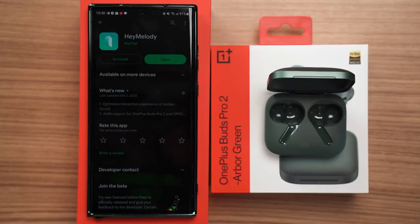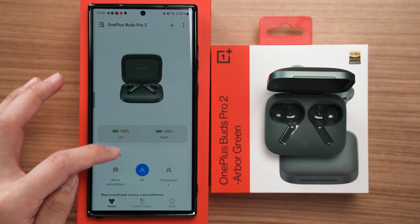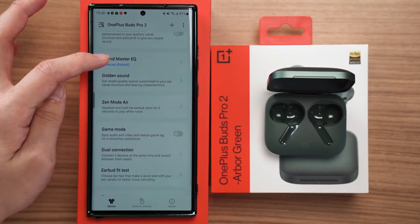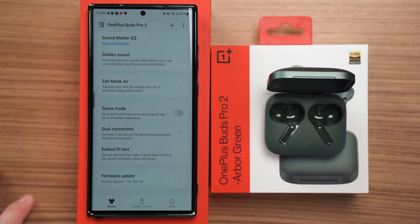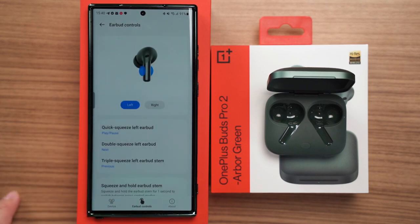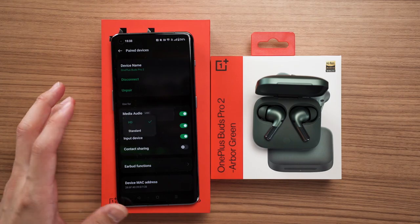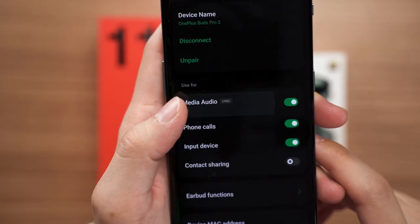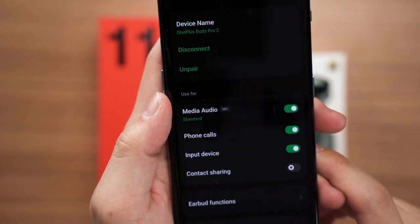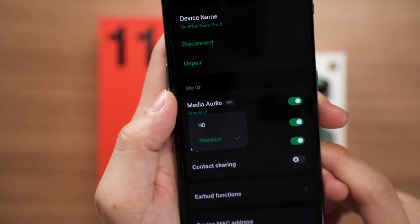If you want to use the OnePlus Buds Pro 2 with other phones, you can — just install the Hey Melody app from the Google Play Store. However, some features are missing this way, such as spatial audio and the LHDC codec. On the OnePlus 11, there are two codecs to select from: LHDC (Low Latency High Definition Audio Codec) by default, or standard SBC for compatibility purposes.